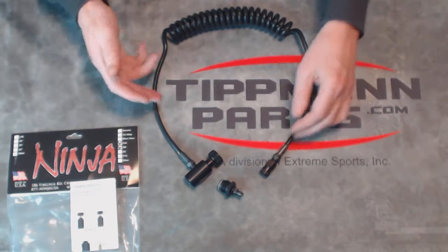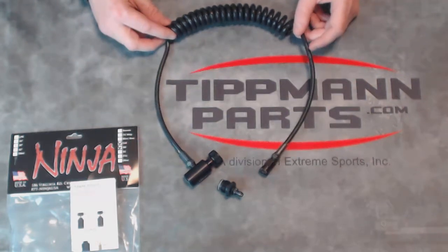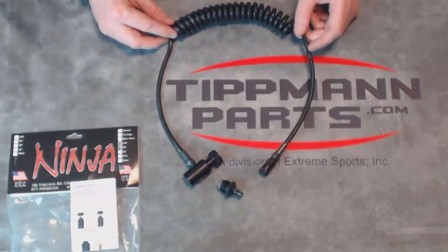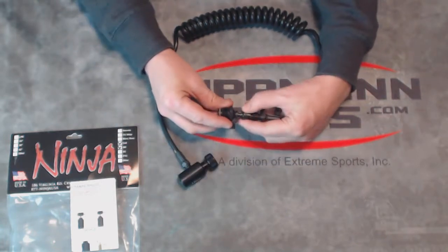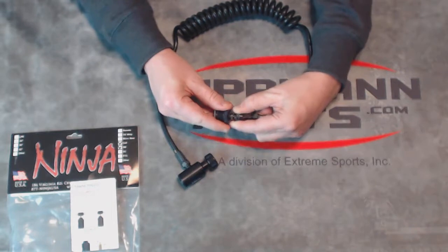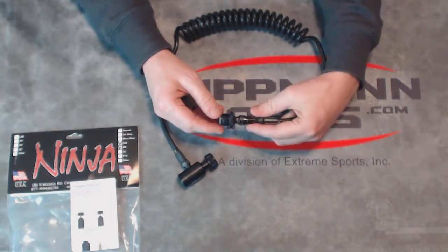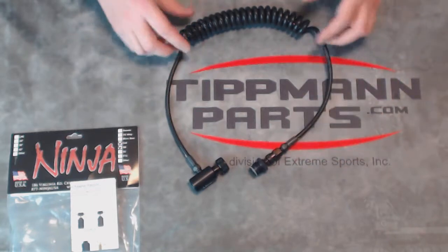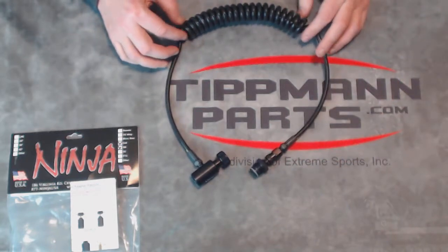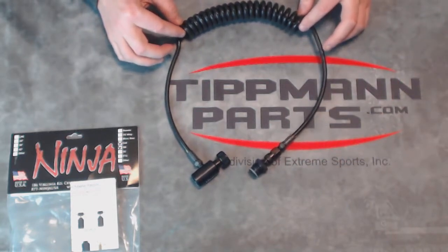An inline shutoff would add the ability to disconnect this from your gun while the gas line is still pressurized. This one still must be connected to the gun until you depressurize the line. You can't take this one apart while it's under pressure, but you save a lot of money by getting this basic version and you suffer none on quality.